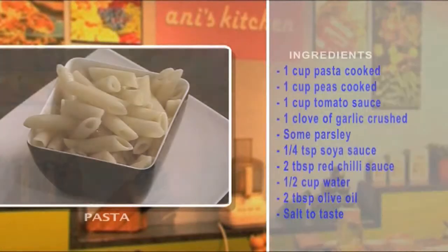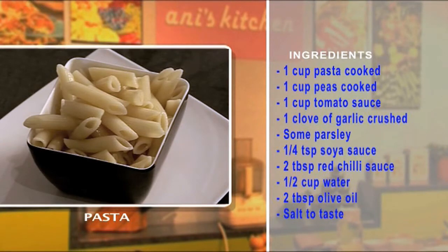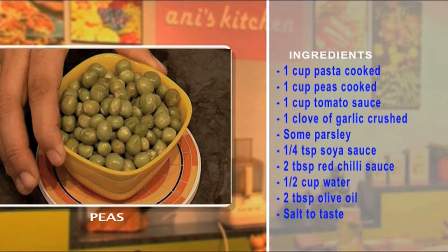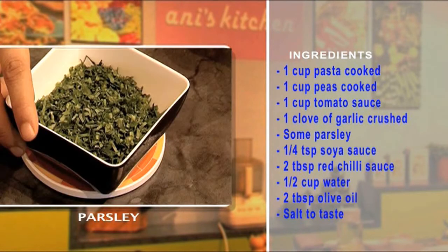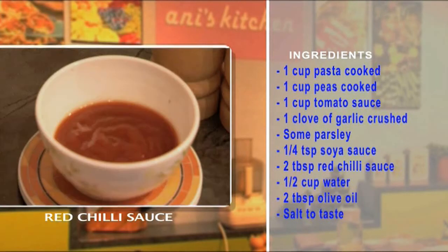Let's have a look at the ingredients right here. One cup of pasta of your choice, one cup of cooked peas, tomato sauce, one clove of garlic crushed, chopped parsley, and a quarter teaspoon of soy sauce.